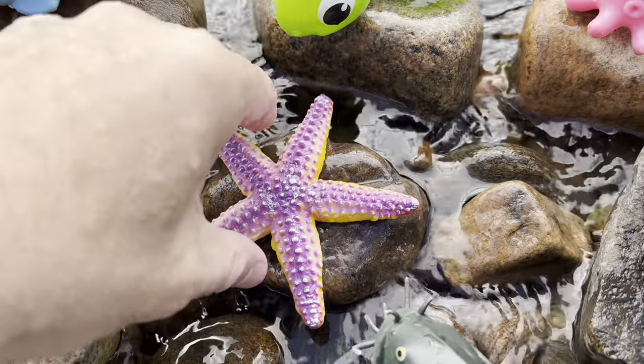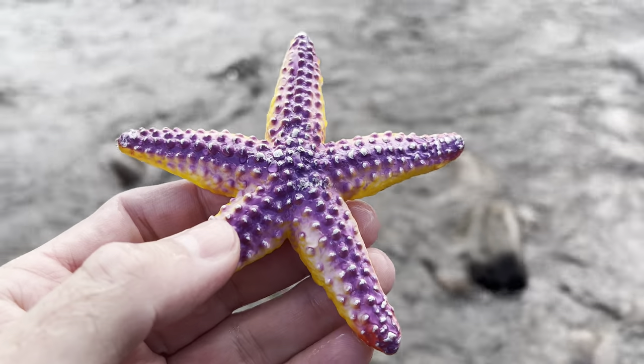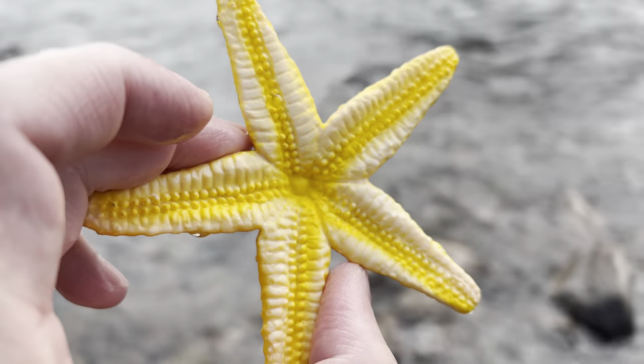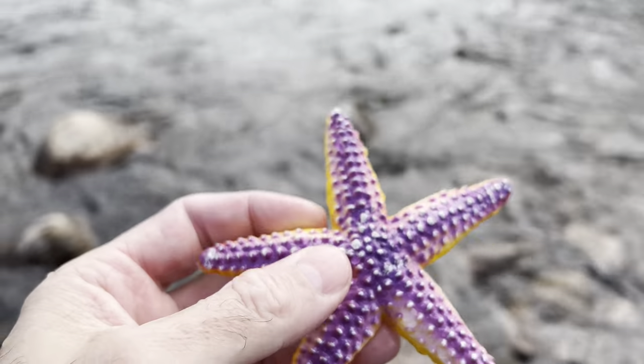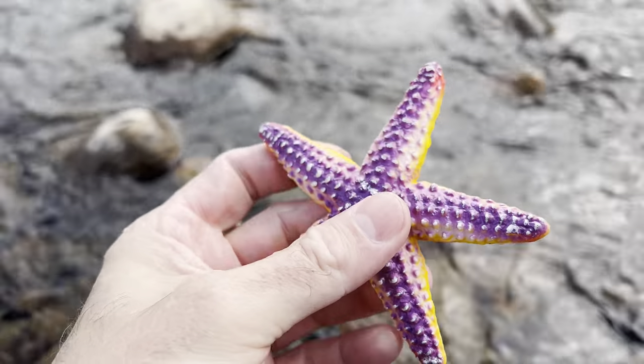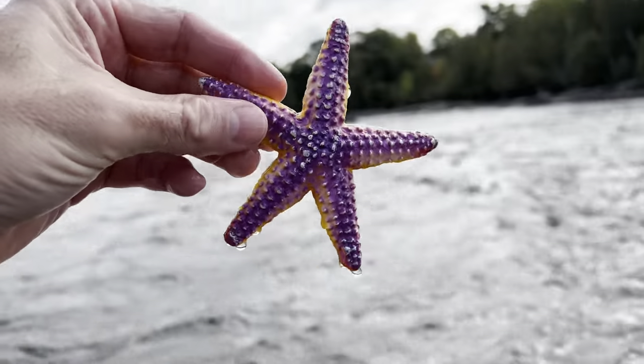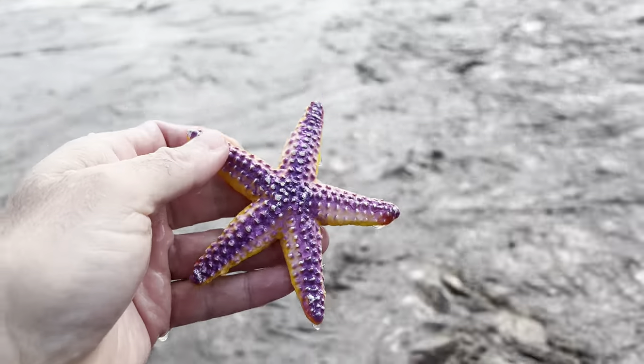The next one is a starfish. It's purple and yellow. Starfish. Let's put the starfish down in the water. Wow. Starfish.